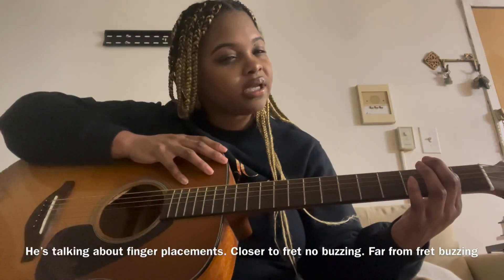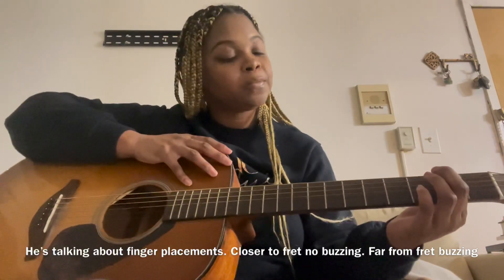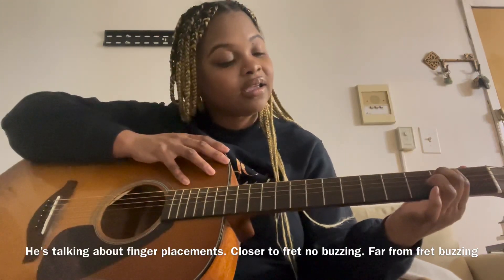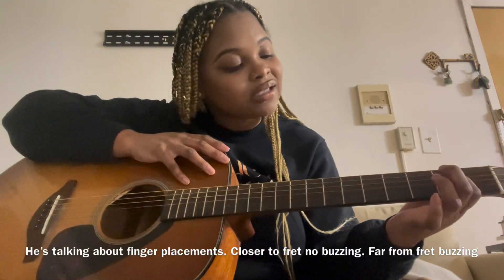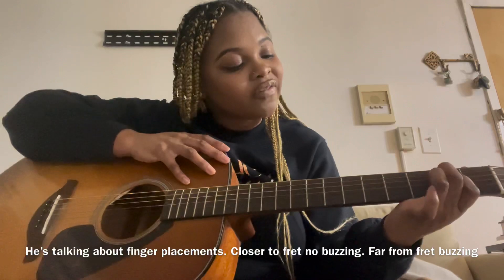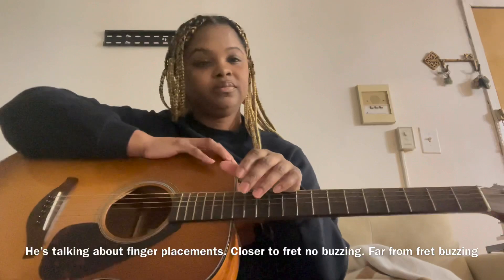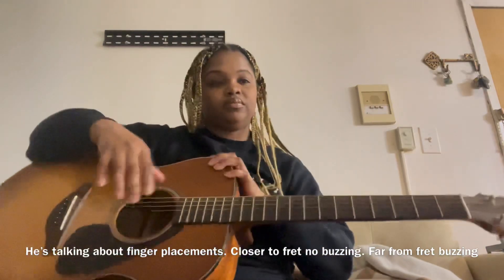He's about to show me the E minor. A pro tip: if I say second fret and you're scooted back almost to the first fret, that's not ideal. Ideal is closer to the next fret up — you don't have to press as hard and you don't get a buzzy sound. If I scoot it back we get that bad sound, but if I scoot it up it rings out perfectly.